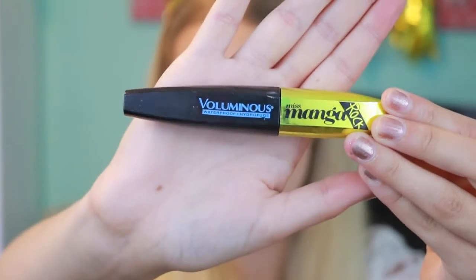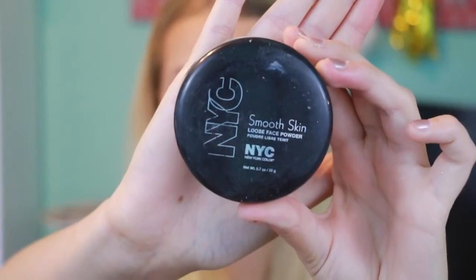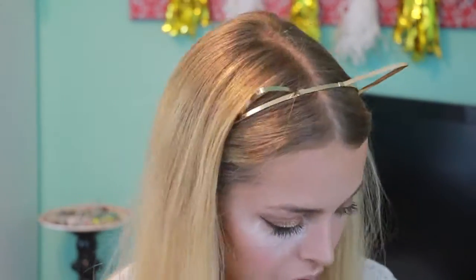For mascara today I'm using L'Oreal Manga Waterproof Mascara and putting it all over my top and bottom lashes. I forgot to do this earlier but I'm taking the NYC Smooth Skin Loose Powder and baking my face, putting it on my highlighting spots.